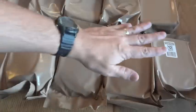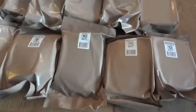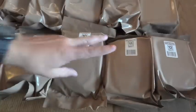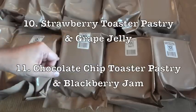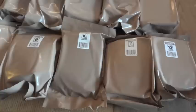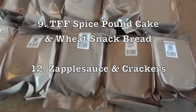Menu six is beef taco, menu seven is meatballs and marinara sauce, menu eight is vegetable lasagna, menu nine is hash browns with bacon, menu ten is pork sausage patty, menu eleven is pork sausage patty, and menu twelve is hash browns with bacon. Meal Kit Supply gives you four breakfast menus and eight lunch and dinner menus, so you can have four days of breakfast, lunch, and dinner. While some entrées repeat, the rest of the menus are changed up slightly — for example, number ten has a strawberry toaster pastry and grape jelly, while number eleven has a chocolate chip toaster pastry and blackberry jam.